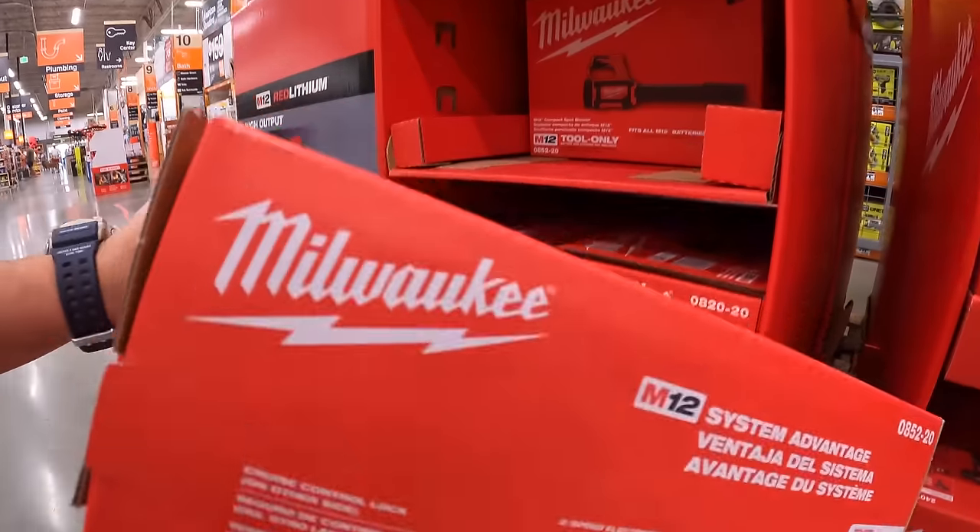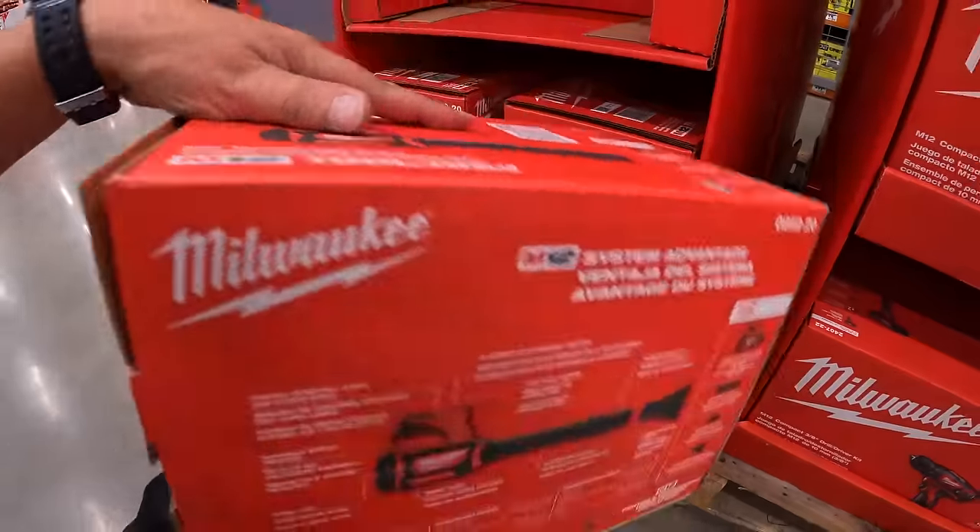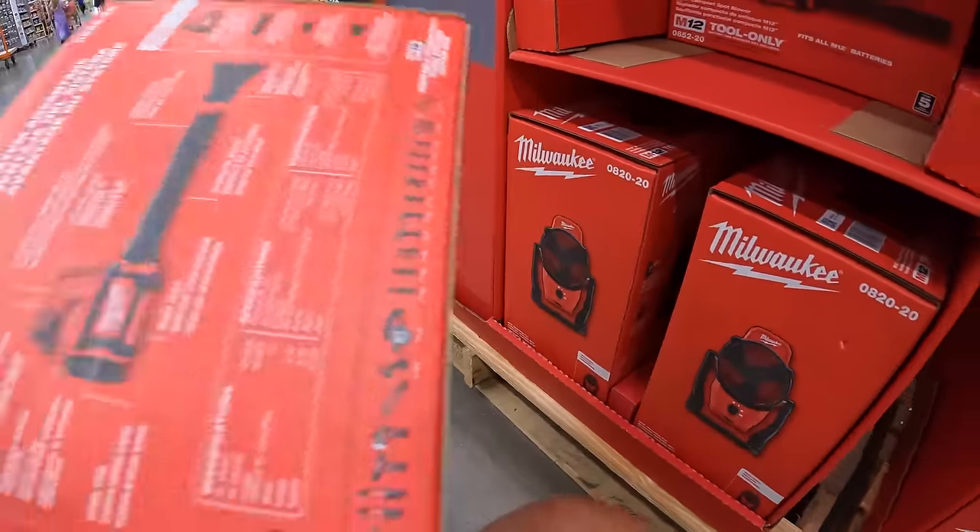Let's check out the CFM on the blower. It is 175 CFM or 110 miles per hour — a useful little blower, especially for a 12-volt tool.